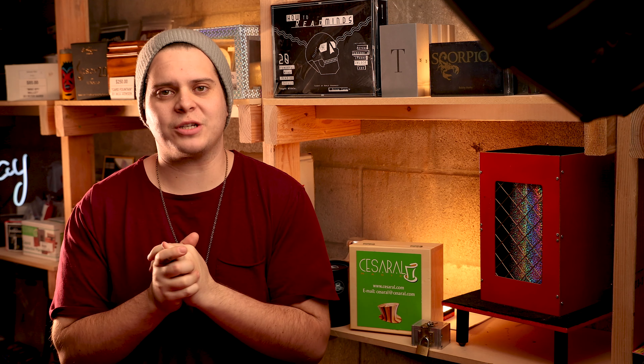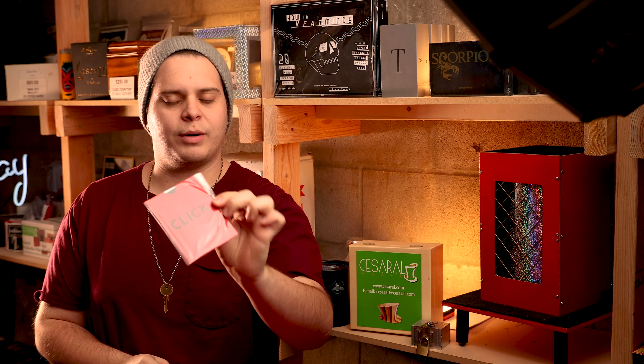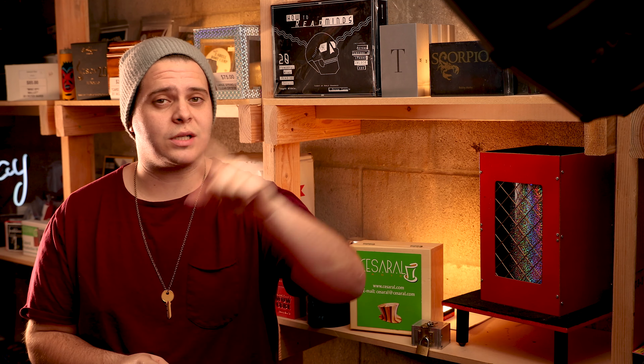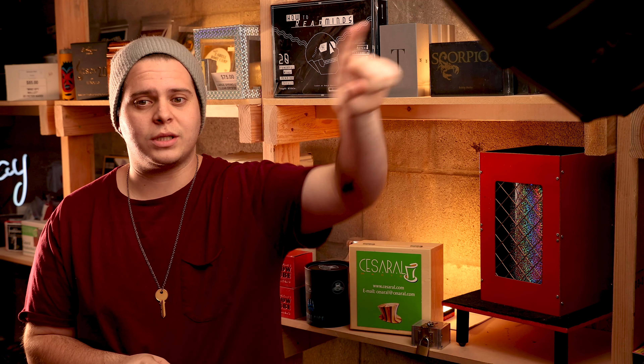What is up guys, my name is James. I'm here with Magic Shop to bring you a detailed look at a new product called Click. This is a new prediction effect that we have in, and it's pretty cool. I think people are wanting to know a little bit more about it, so we're going to go through the ins and outs of it. If you haven't seen the trailer and want to watch it, there's a link up here.